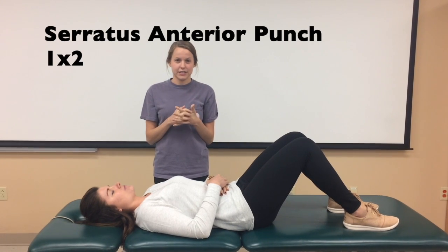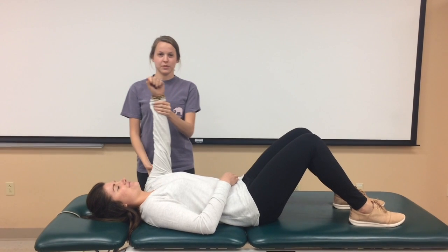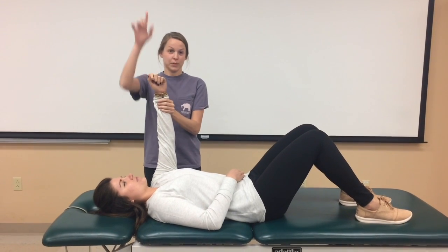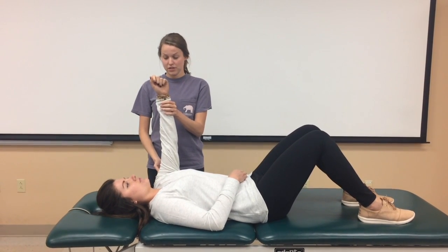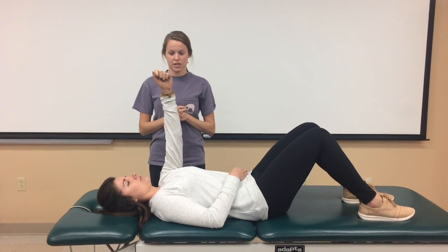We're going to be doing a serratus anterior punch. This is a one-two exercise. The patient's arm is going to be straight up in the air and she's just going to be punching straight towards the ceiling. So do that for me. It's going to be doing scapular protraction, working the serratus.